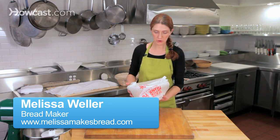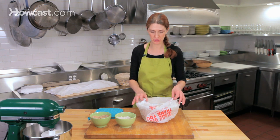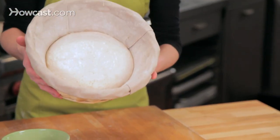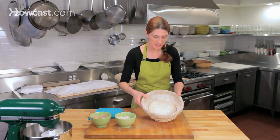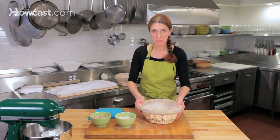This loaf of bread was retarded overnight in the refrigerator. You can see that the bread has grown a little bit in volume, because it takes time to cool down. By the time it reaches about 41 degrees it will stop growing, and so we're going to bake it now.